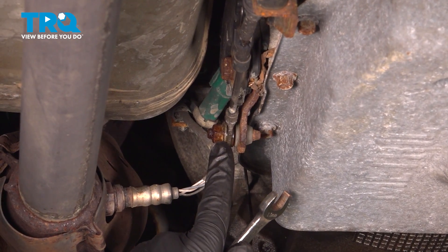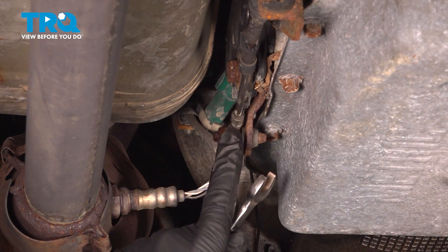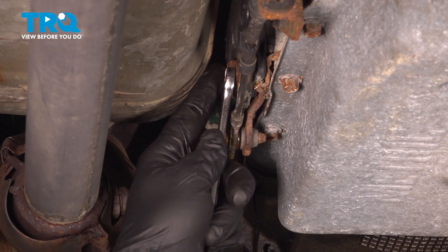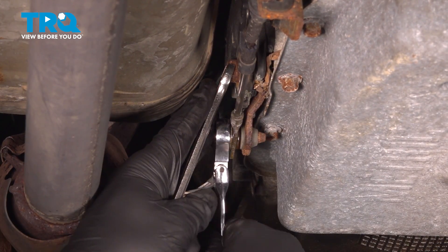We're going to use our 13mm socket on this nut to go ahead and remove it to disengage the shift cable. We're also going to use our 13mm wrench on the controller up top here, holding that while we loosen this nut.